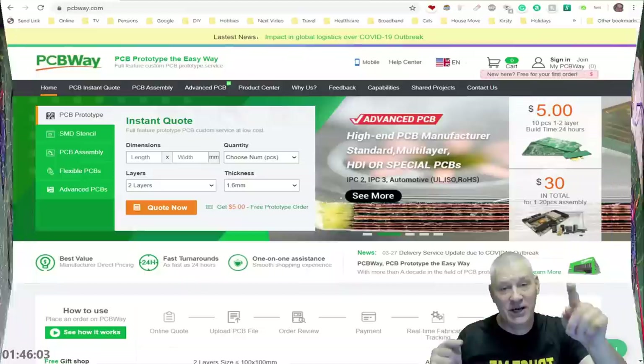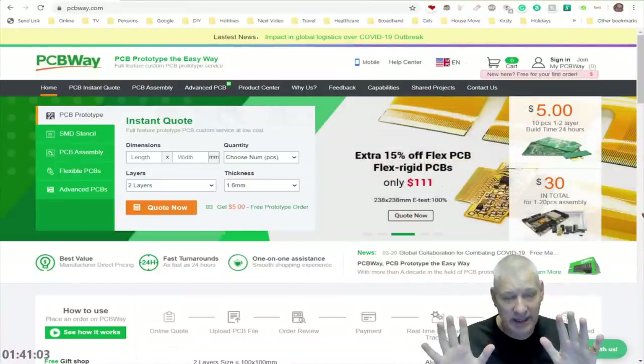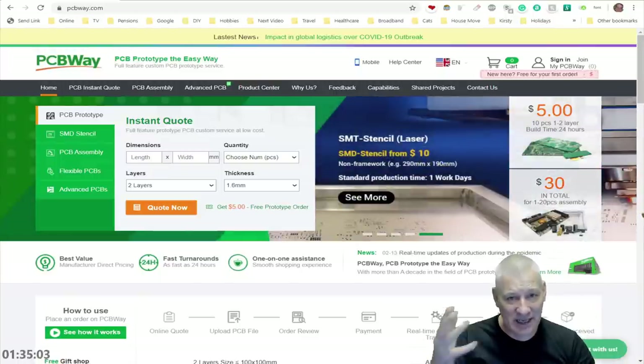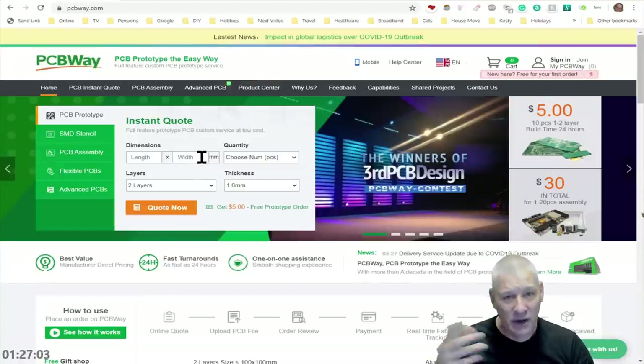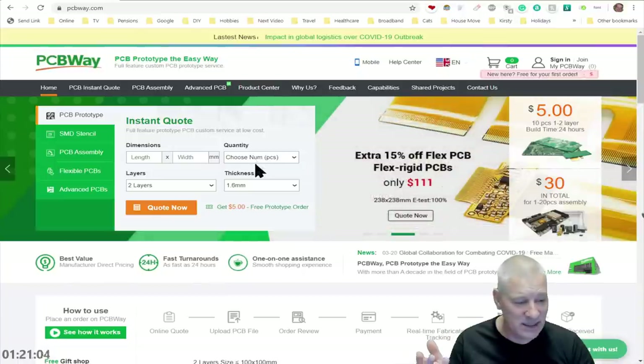A quick shout out for PCBWay, especially for beginners who have never done this before. It really is simple once you get your head around it: create your PCB design in your favorite CAD program — KiCad or something like that — get your Gerber files ready and upload them. The dimensions aren't important; just put 100 by 100, specify how many you want — remember it's five dollars for ten pieces — then click the Quote Now button.